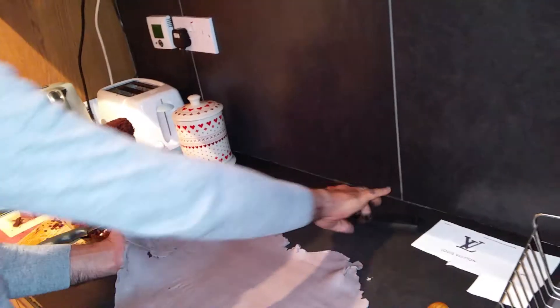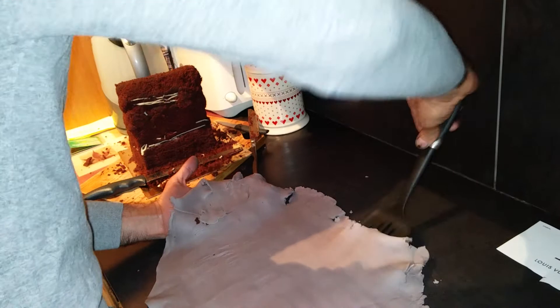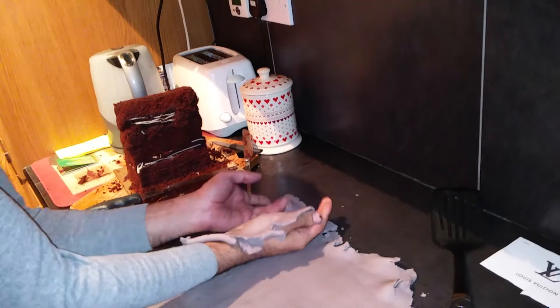So Jenna, in case you're watching, there's two ways to make a cake and this is definitely the way not to make one. I think Adam and Zach have made better cakes than this.